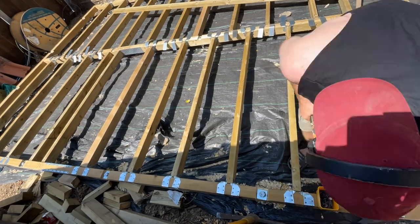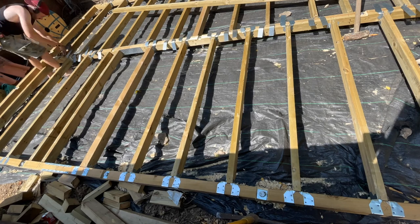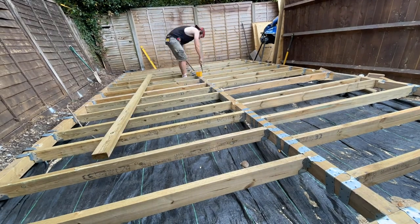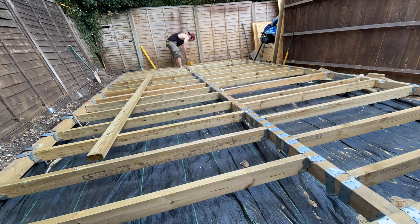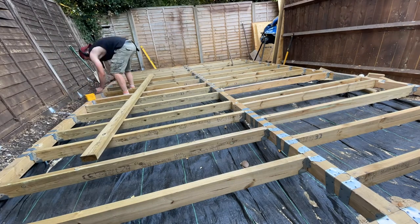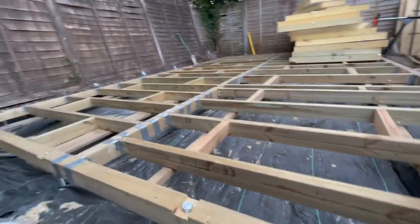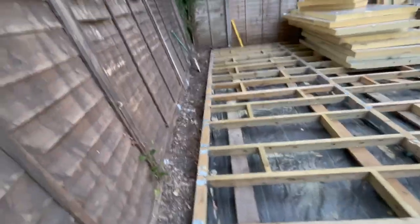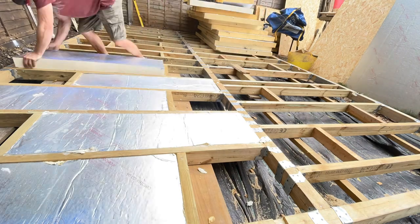All the joists are spaced at 400mm centers or less. A couple ended up really close together due to the splice plate locations — with better planning I could have spaced them more effectively. They're staggered from either side for extra strength. I haven't added noggins yet as I'm planning 90mm insulation in 1.2 meter lengths, so I spaced all my noggins at 1.2 meters and staggered them for strength.